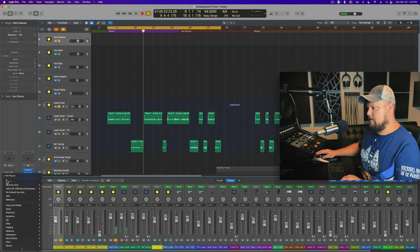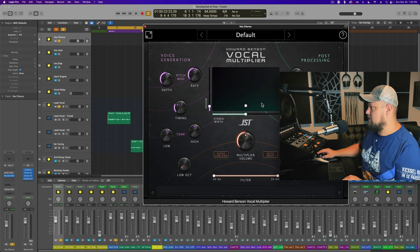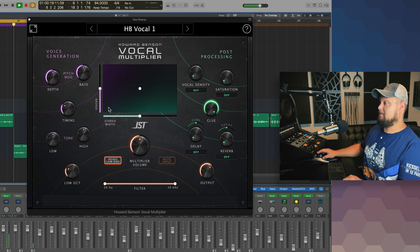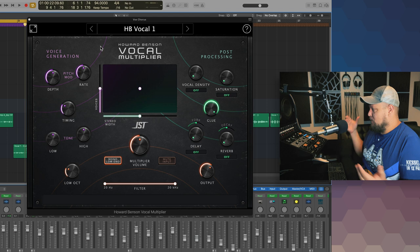Let's add the Howard Benson plugin — it's under Joey Sturgis Tones. Nice big interface; I'm on a 5K display right now. Let's try out some presets to start — let's do HB Vocal 1. I'll solo the aux track this is on. [Demo plays] Wow, that's really cool. It's like a chorus ensemble multiplier, and it's added a low octave.